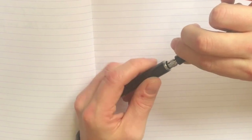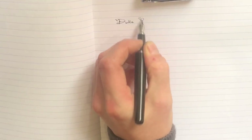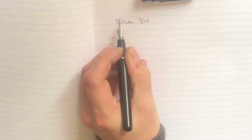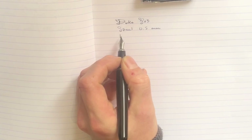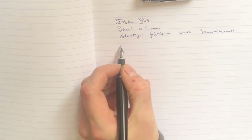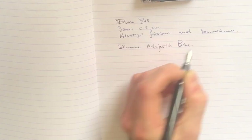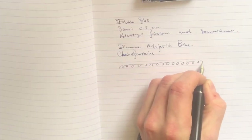Now, to perpetuate a tradition, let's move on to the writing sample. The cap is friction fit — sometimes I find myself turning the cap and accidentally unscrewing the section from the shaft, which is slightly irritating and one of the only things that have irritated me about this pen. The Duke 805 is just a little hard to get started. It has a steel nib, 0.5 millimeters, and as with all Dukes it writes with a lovely combination of velvety friction and smoothness. I had it loaded with Diamine Majestic Blue, writing on Clairefontaine paper.